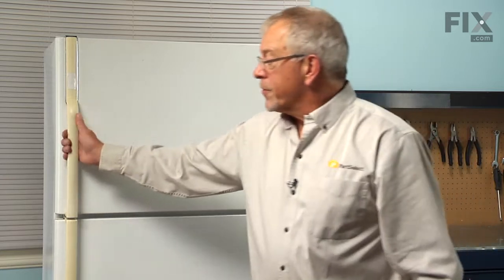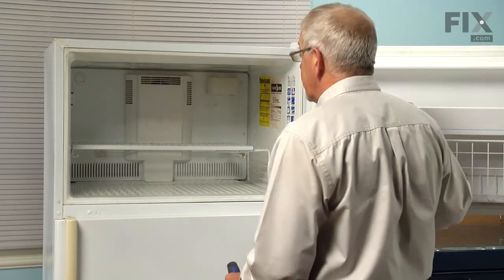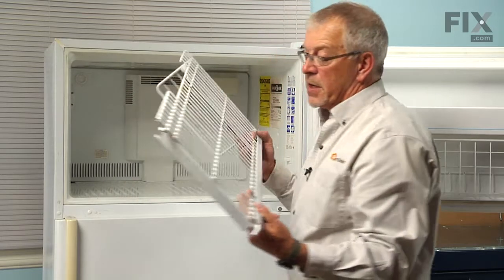Next, we're going to open the freezer door completely and remove any items that are on the shelf. We'll remove any shelving that is in the freezer and set it aside.